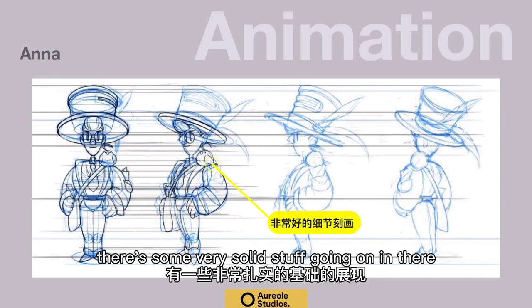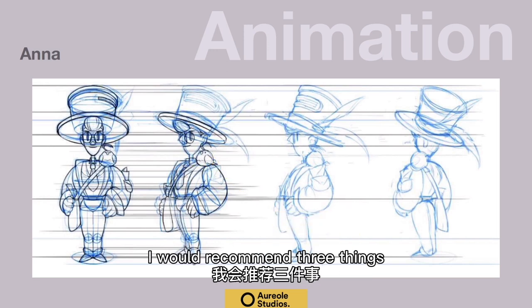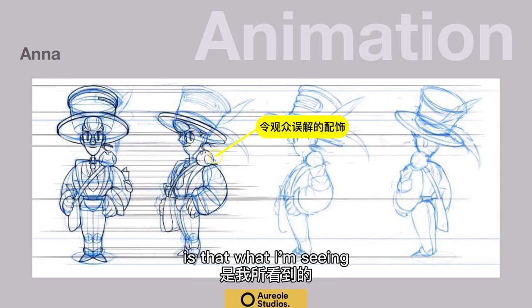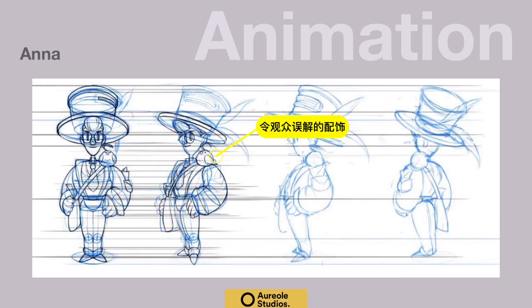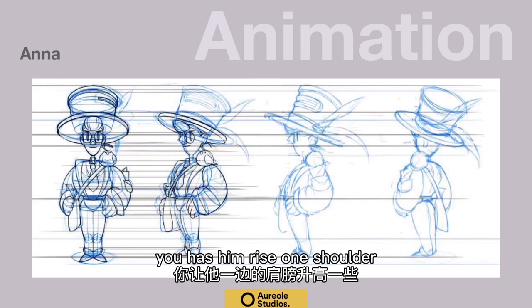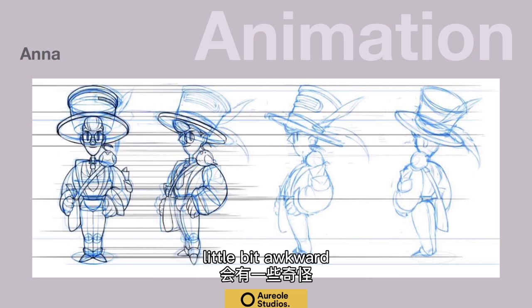Good drawing. There's some very solid stuff going on in there — the head, the eyes, the nose, the circles, and the hat. I would recommend three things. One is, he's got a sort of earring — a half-moon earring. That's actually the bird's feather, I believe. It took me a while to figure out it's a bird. There's a little bit of a tangent there with the feather against the character. I'd also recommend having him raise one shoulder, because there's a little tangent there and it's a little bit awkward.